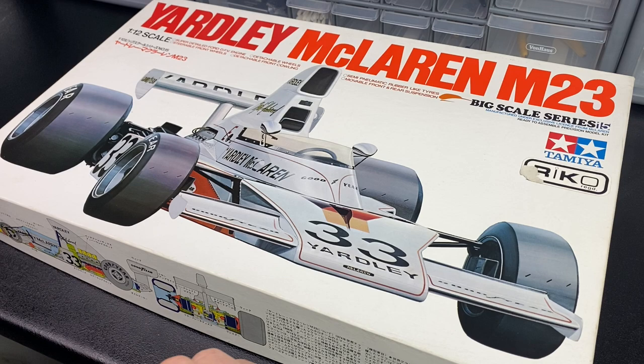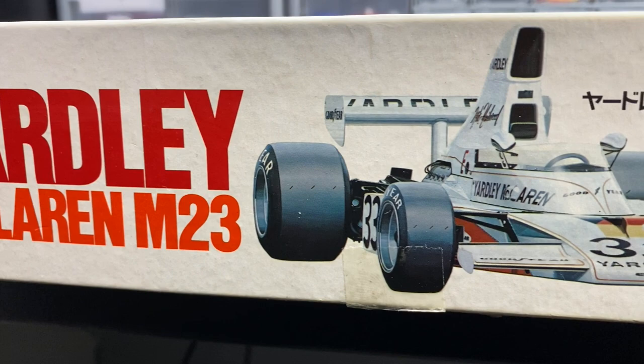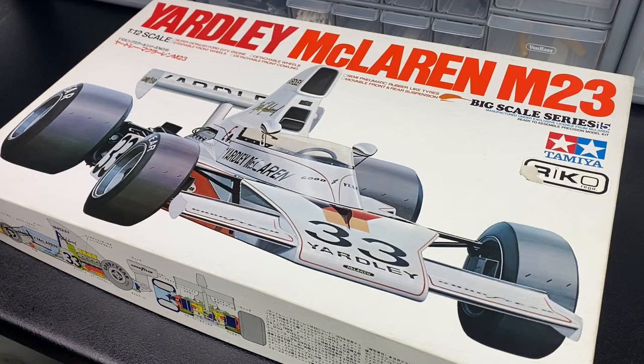Although out of production, these kits are relatively easy to pick up on eBay and the secondhand market, so hopefully if somebody's thinking about getting one of these, this video might prove useful and maybe sway you into picking one up. So without further ado, let's crack on and take a look inside the box and see what we've got.